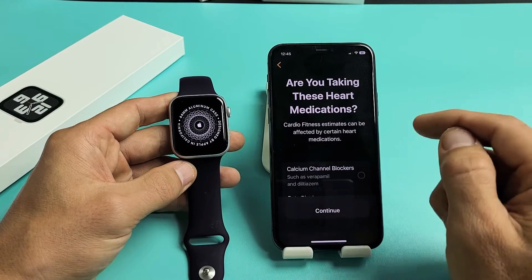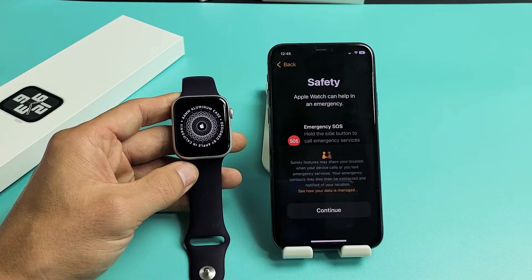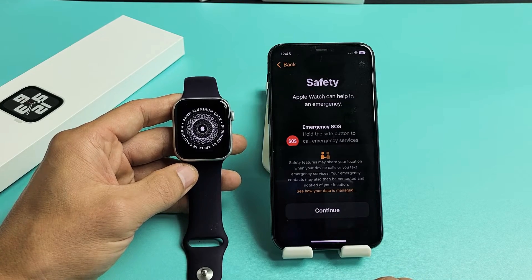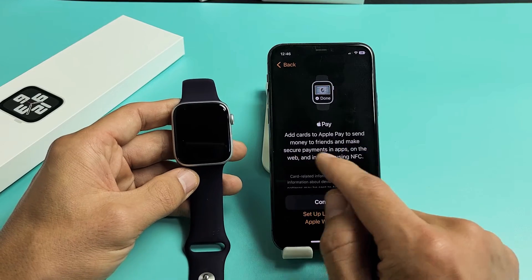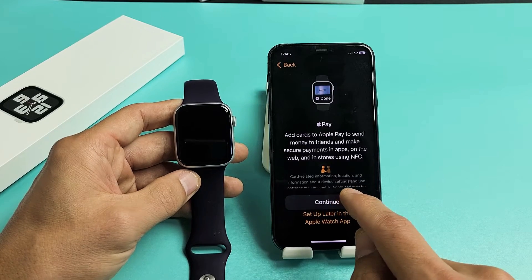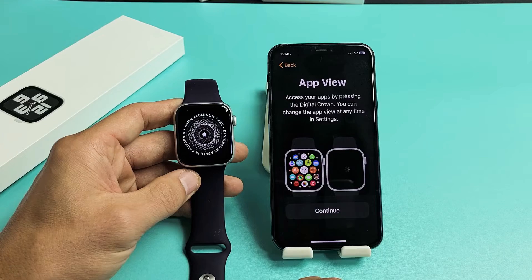It'll ask if you're taking any heart medications — go ahead and read through that and continue. Then Emergency SOS — read through that and tap Continue. Next is Apple Pay; you can add cards to send money and so on. You can set it up later if you wish or do it right now by clicking Continue. I'm going to go ahead and set up later.